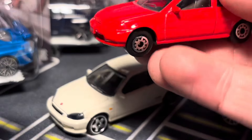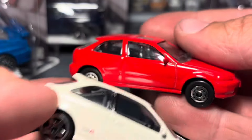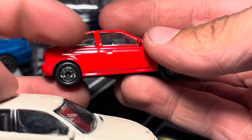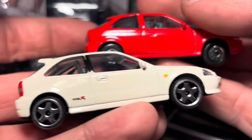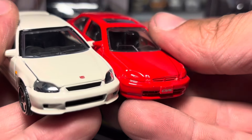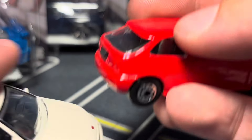The Maisto is definitely smaller. It is similarly proportioned with a taller roofline, except the Maisto has a very big arch on the back, while the Majorette flattens out. Of course, the Maisto has absolutely no decals and it's not a Type R, so it doesn't have the body kit.